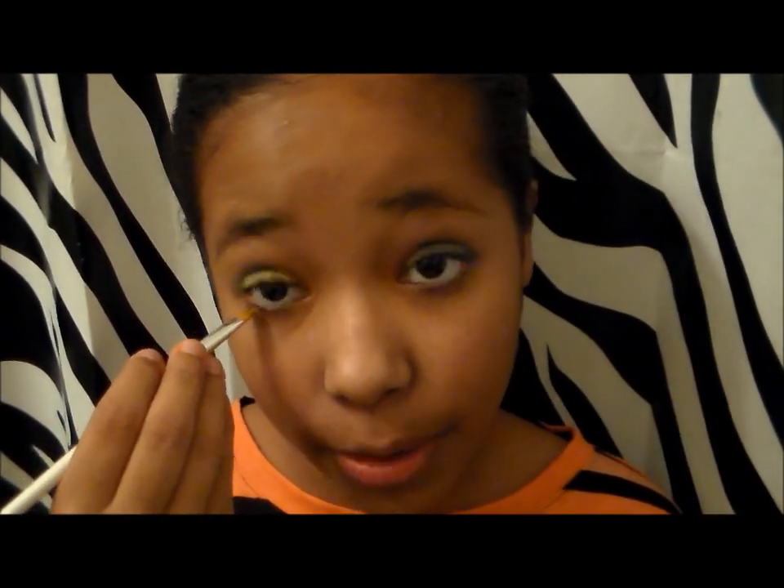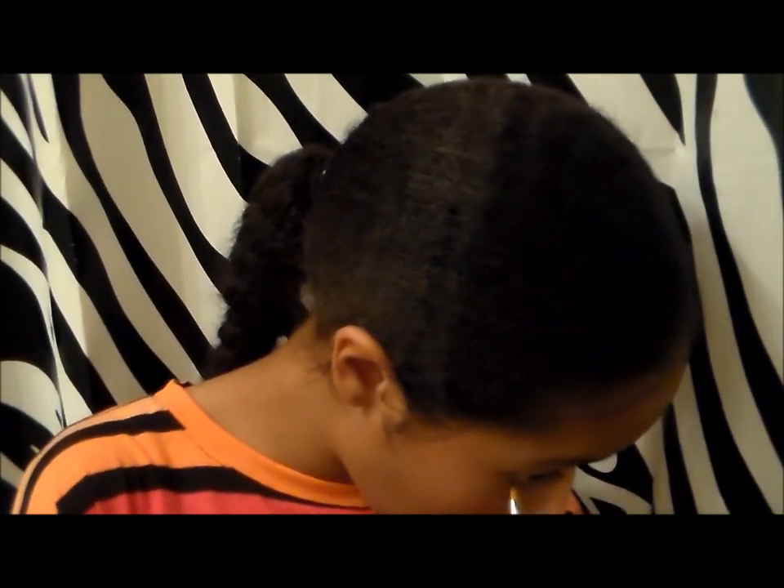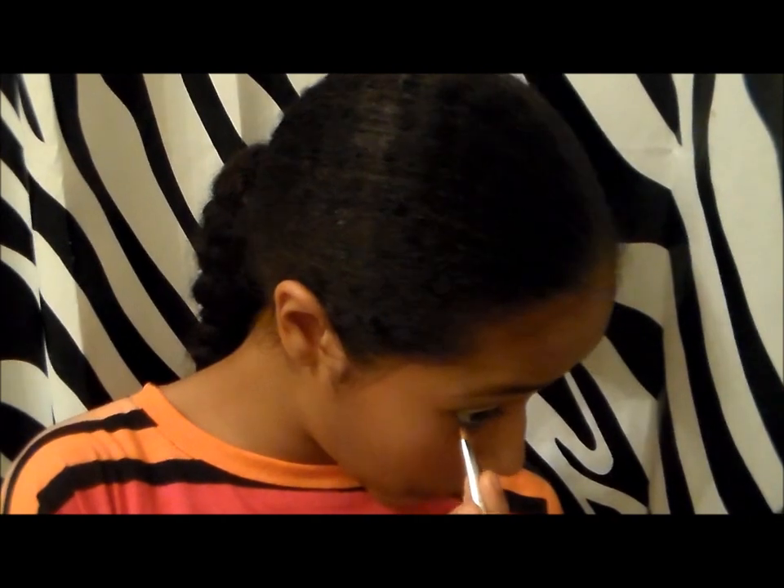I'm going to be taking this eyeliner brush and the NYX Ultra Pearl, making it my eyeliner on the bottom. Next is our eyeliner, so I'm going to be taking the LA Colors Liquid Eyeliner in black, and I'm going to put it on above my lashes and make it kind of thick because it's a crazy look.